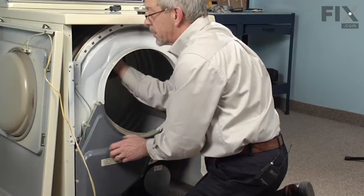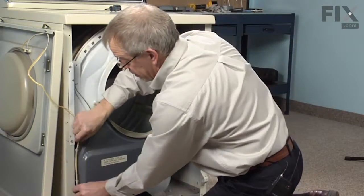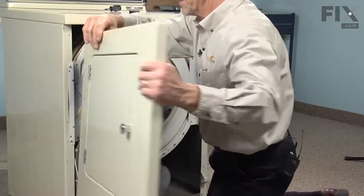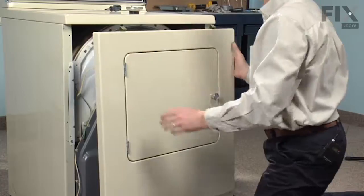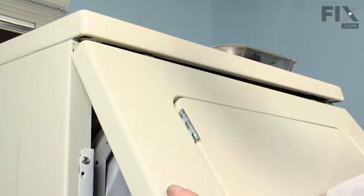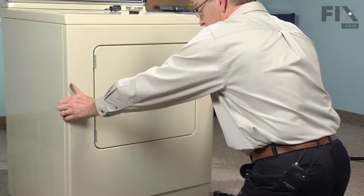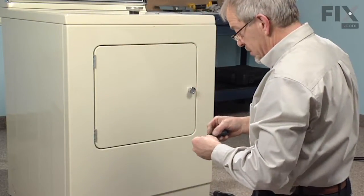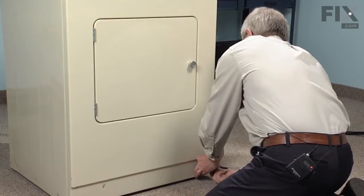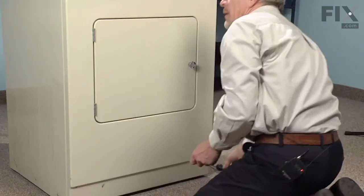The last thing is to feel inside the drum where it meets the front bulkhead, make sure that felt isn't folded over. That's all lined up. We tuck our wire harness in behind and bring our front panel into position. We'll engage the clips on the top of the front panel into a couple of openings in the top panel, just tilting it forward, lifting it up into place, holding it firmly up against the top, and then lower it into position. We'll reinstall the two Phillips screws. The repair is complete.